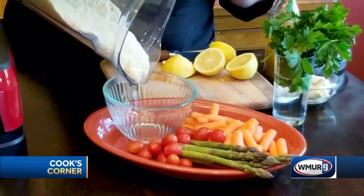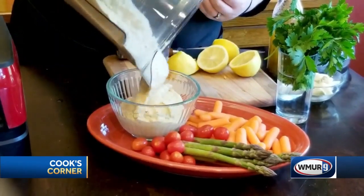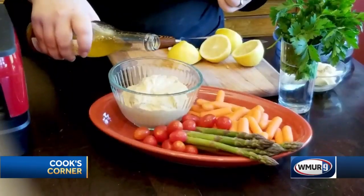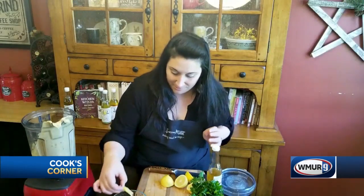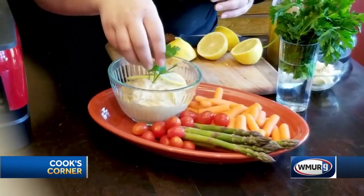It just takes a couple of minutes. I'm going to pour it right here into a serving dish with some fresh vegetables. I'm going to top it with a little drizzle of garlic oil right on top, some fresh lemon, and to be fancy, a sprig of parsley.